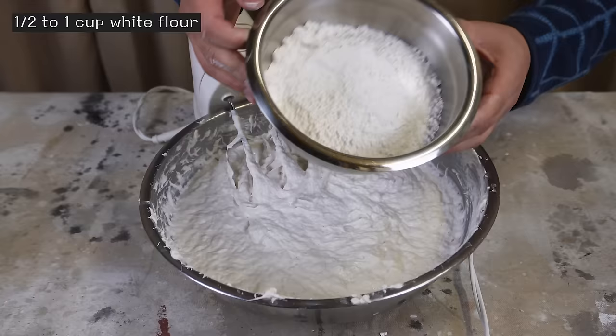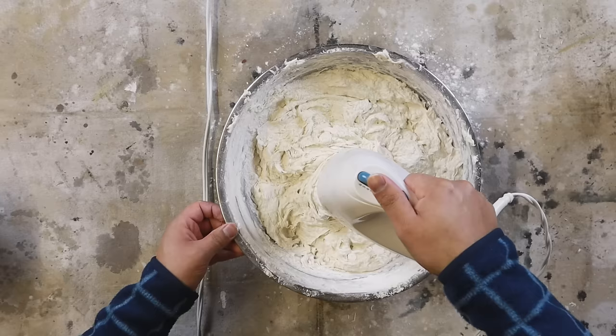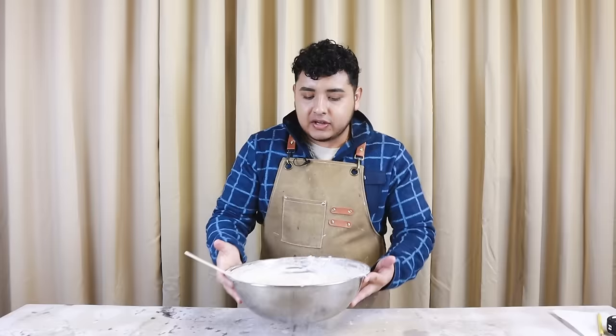At this point you can add mineral or baby oil, which is totally optional — it calls for it in the original recipe but I don't really know the exact purpose, and I don't have any on hand so I'm not going to add it. Our paper mache clay is now ready for sculpting.